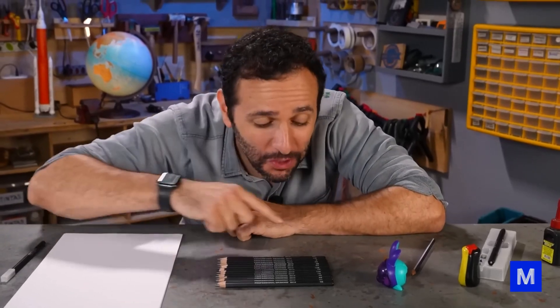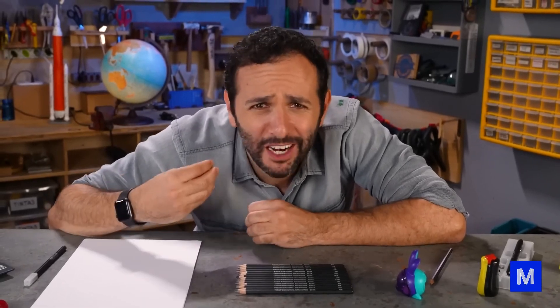Today we are going to unravel the secret of the infinite pencil, which writes forever and doesn't need to be sharpened. And as a bonus, we will also understand what the letters and numbers that appear on all pencils mean and what difference this makes when writing or drawing.